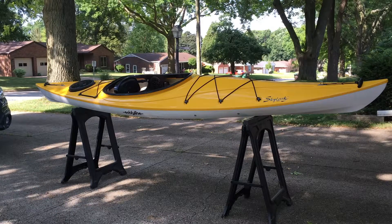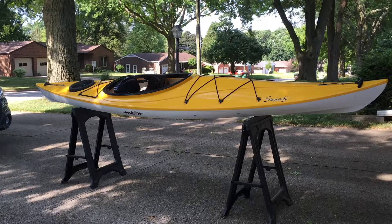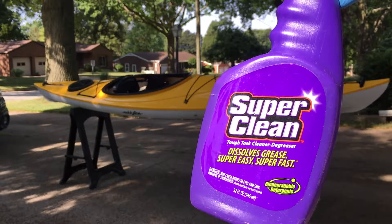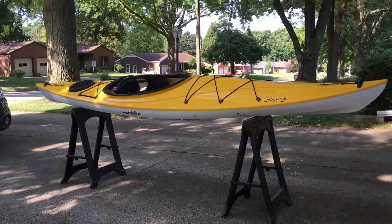Welcome. In this video I'm going to be cleaning and protecting my 12-foot recreational kayak. This is an Eddyline Skylark. I'll be using Super Clean to do the cleaning. Super Clean provided this product to me for free, but they're not compensating me for this video and they're not reviewing it before I post it. Had they not provided this, I would have used it anyway because this is what I like to use.